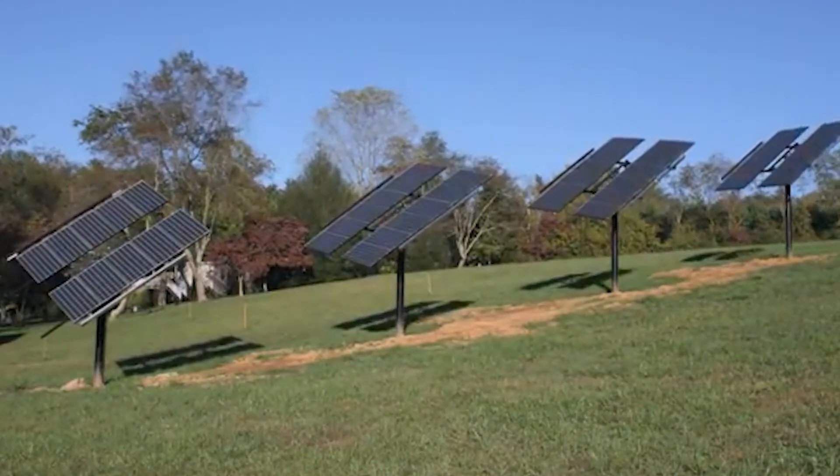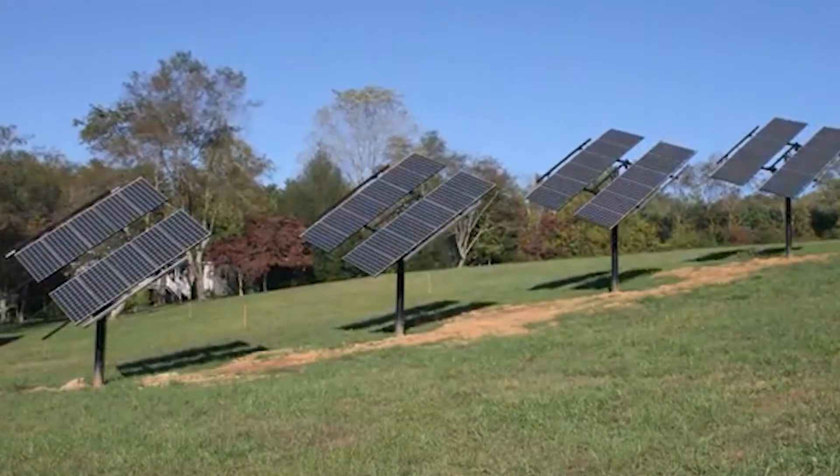In the winter, your array would set more steeply, and in the summer it would set more shallow like this. You also have the option to do a dual axis, which tracks much better and is much more efficient, but it's much more expensive. The most important thing on a solar system for efficiency is the direction that it's pointing.